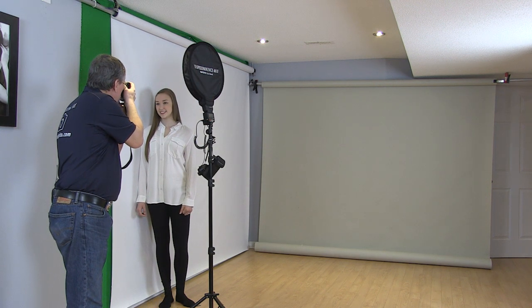So it's just a simple shot — one, two, three — and there you have it, a very simple portrait with just one speedlight.